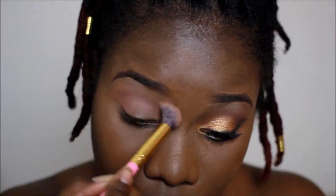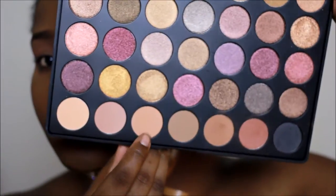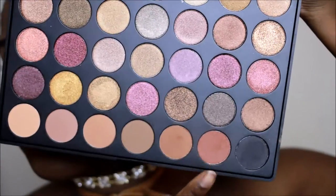I went back in with the first color to blend everything together in the crease. Then I went in with this lighter shade to give it a nice transition from light to dark.